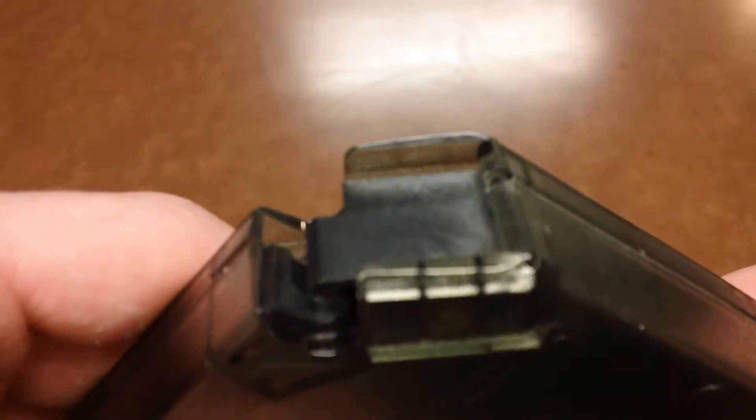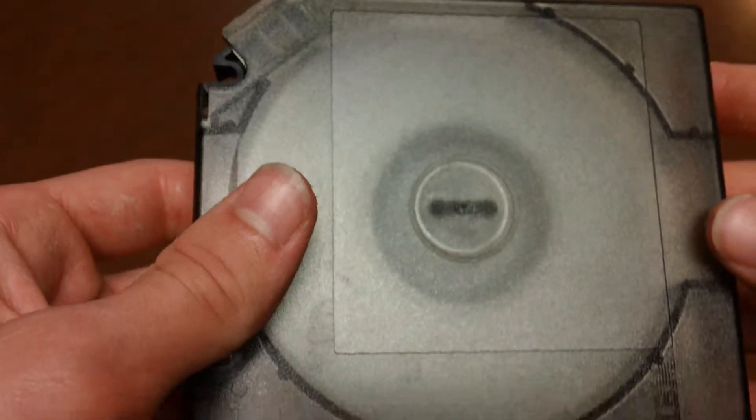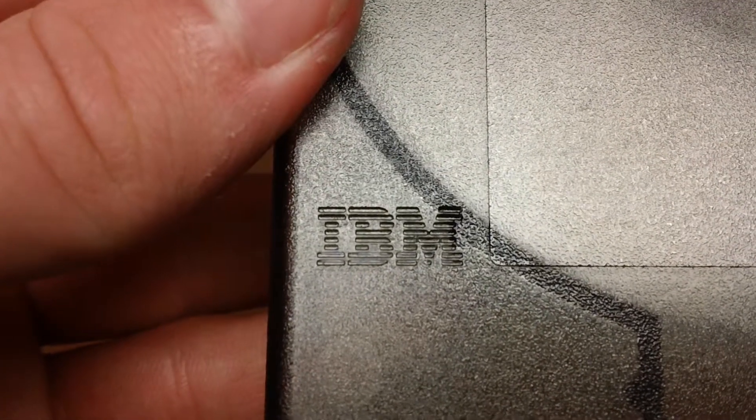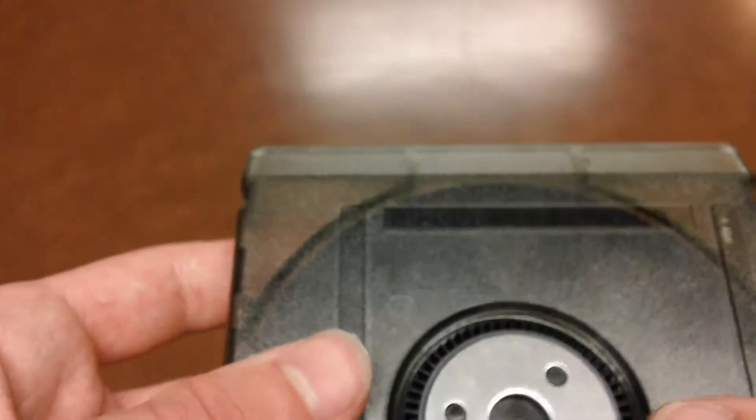I'm not sure exactly what, but just an item of interest — it's manufactured by the IBM Corporation. I got a couple of these at a Goodwill, and there were some ones there marked 3M too, so I don't think IBM was the only one who manufactured them, and probably didn't actually manufacture this either. I bet it was also made by 3M and just branded IBM.